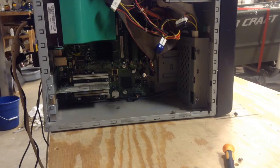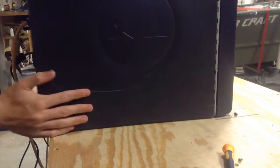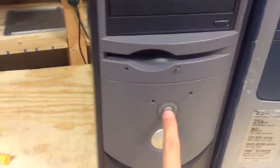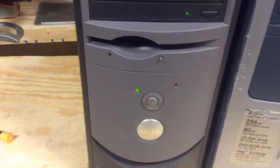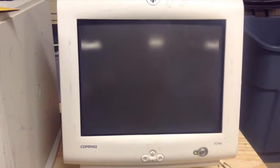Once that is done, put your cover back on. Once that is done, plug in all of your cables and see if the computer powers on. In this case, this Dimension does power up.